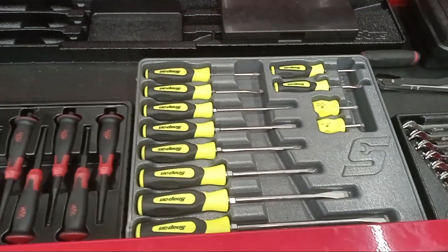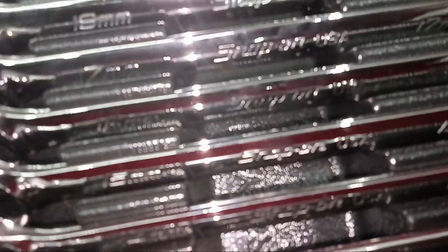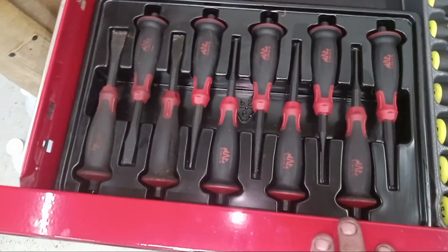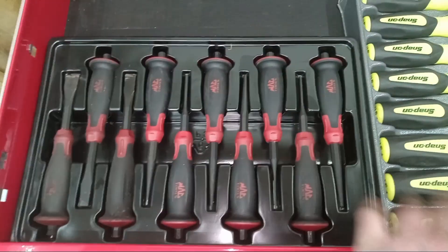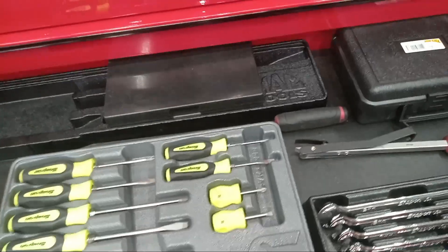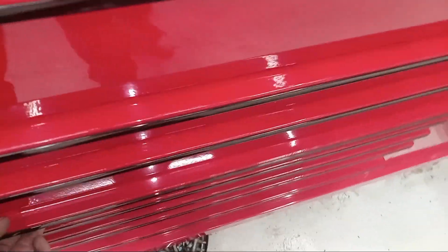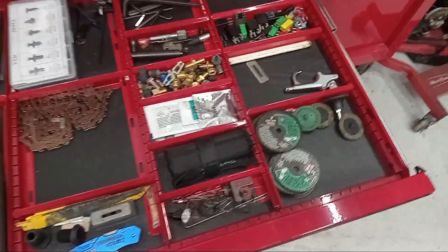Brand new screwdriver set, about two years old, I've never used. Hardly ever use these expensive-ass Snap-on wrenches. I do use these couple punches right here, but the rest I haven't really used. Pry bars go in there but they're back here in my cart speed drawer — bunch of miscellaneous stuff.